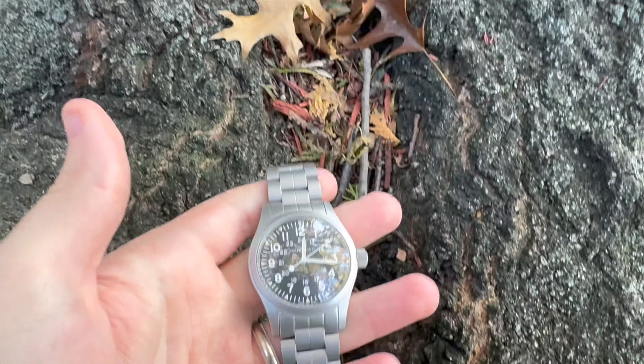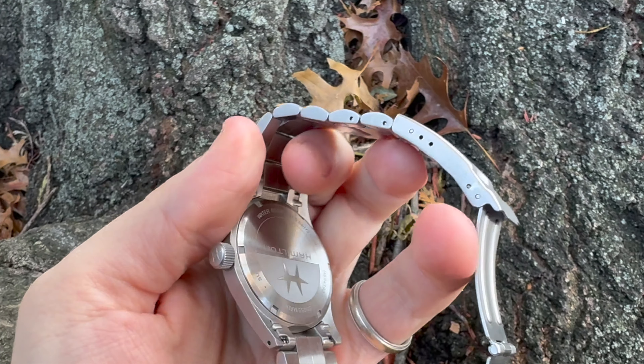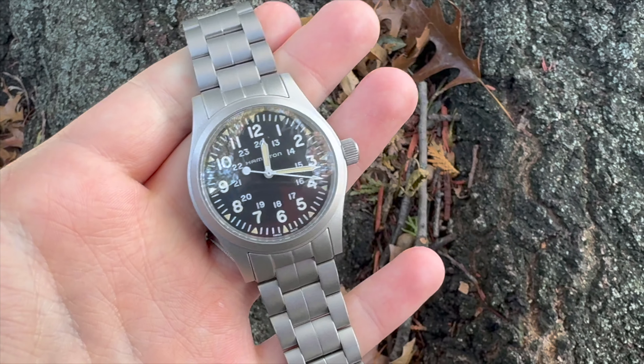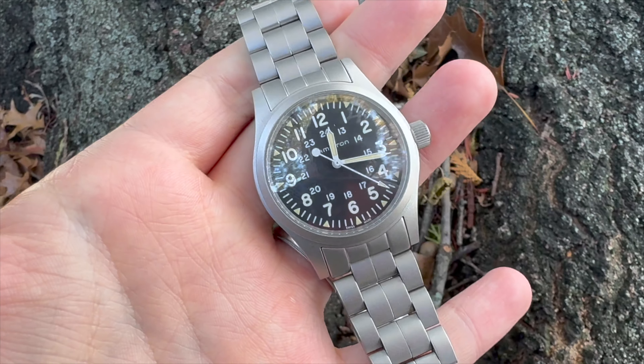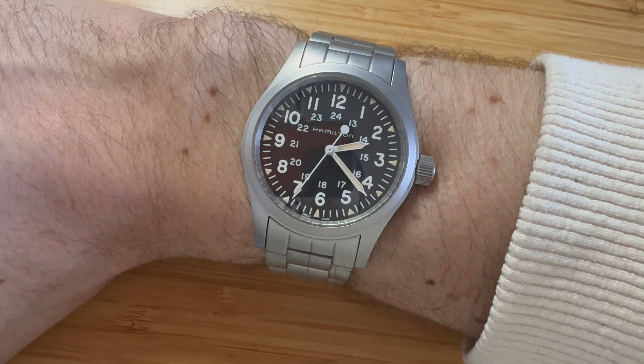I was originally a little curious about how I'd feel about the Hamilton logo on the dial. I kind of thought it would be nice to not have any brand mark there, but I actually really like the logo. It's thin enough where it has a bit of character and doesn't really scream at you. I really like the lollipop end on the second hand as well.